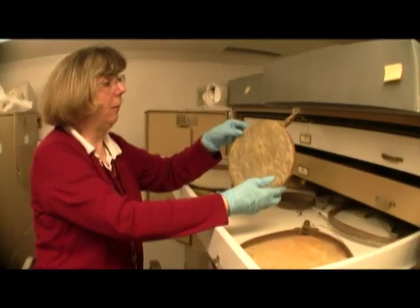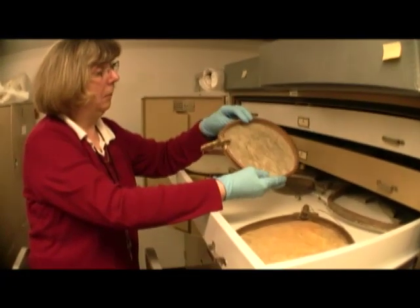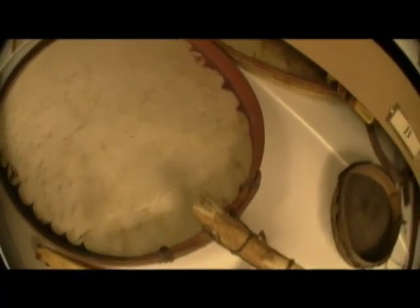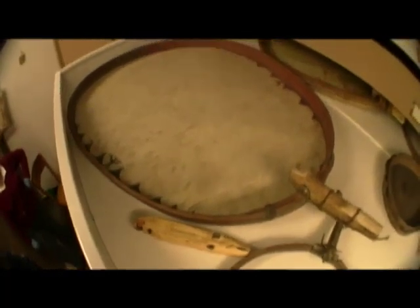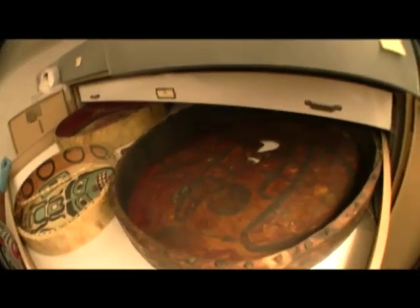A little tambourine-like drum. It's very shallow. This one from the Arctic Ocean area. From the form line, painted on the inside of the drum.